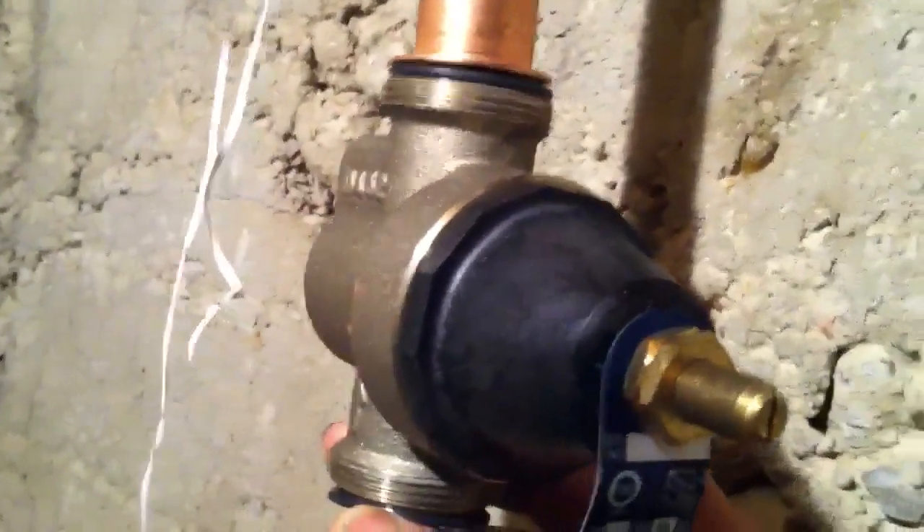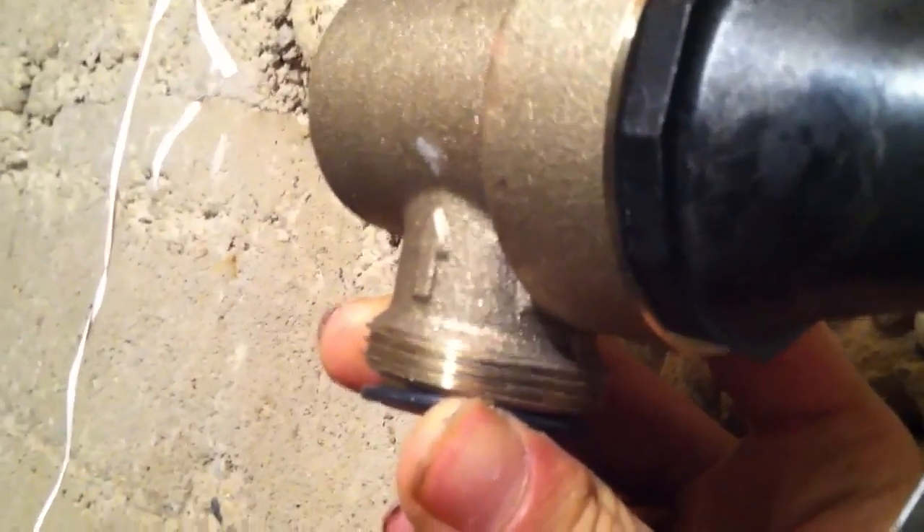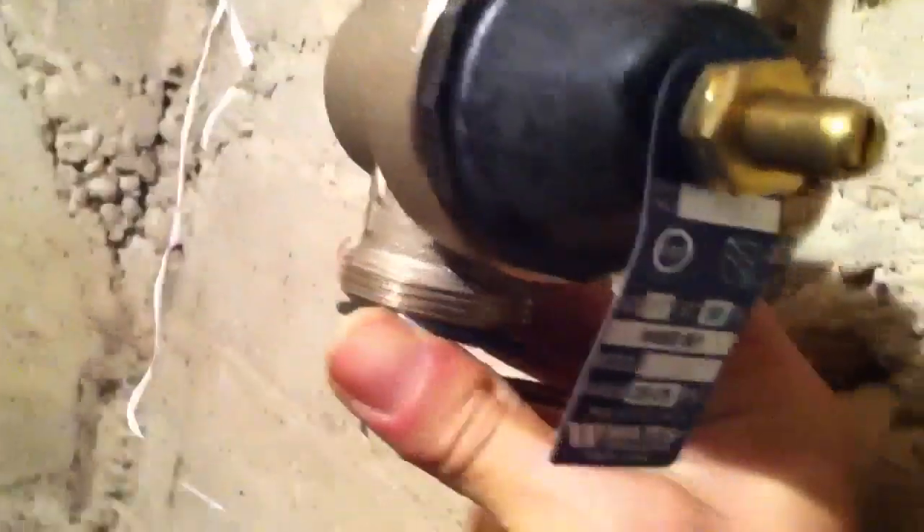I'm going to do a close-up. You want to install your water pressure reducer valve with the arrow pointing towards the direction of water flow.